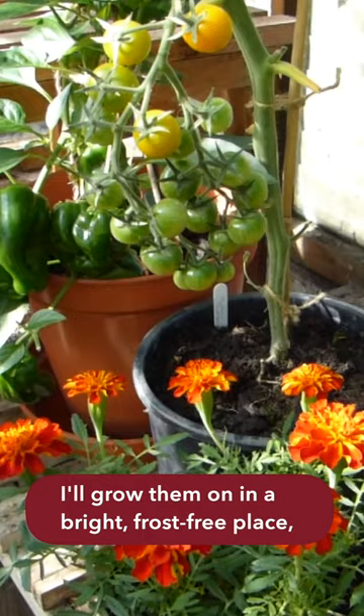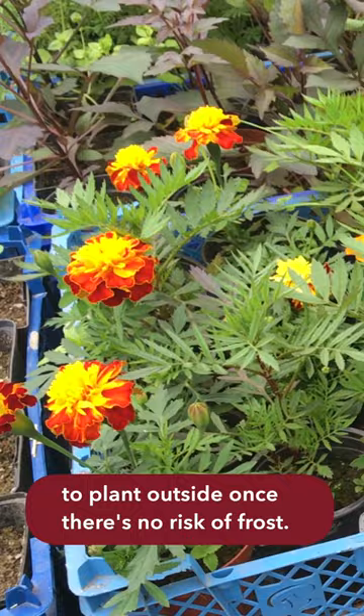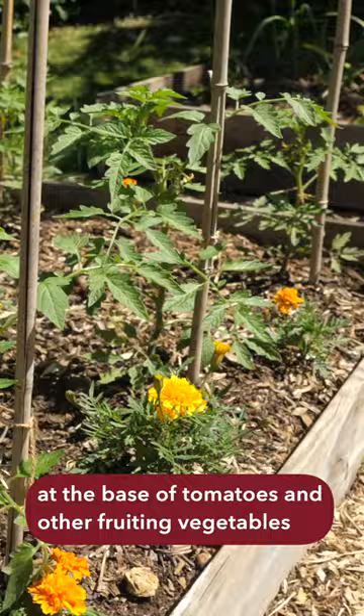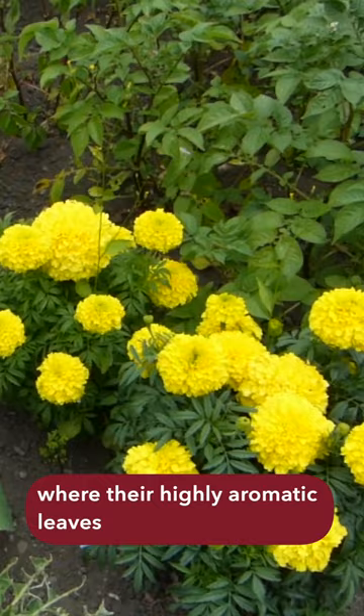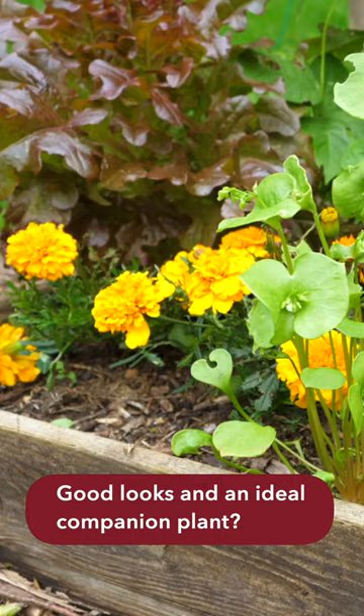I'll grow them on in a bright frost-free place to plant outside once there's no risk of frost. I love planting them in the sunshine at the base of tomatoes and other fruiting vegetables, where their highly aromatic leaves help to deter pests such as whitefly. Good looks and an ideal companion plant — what a winner.